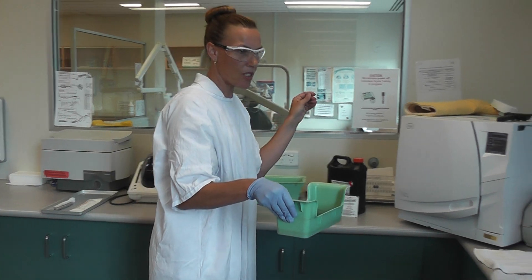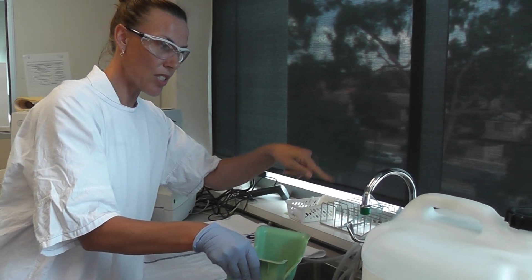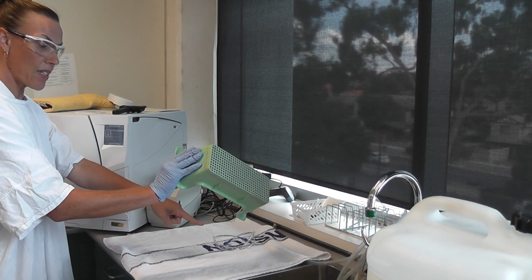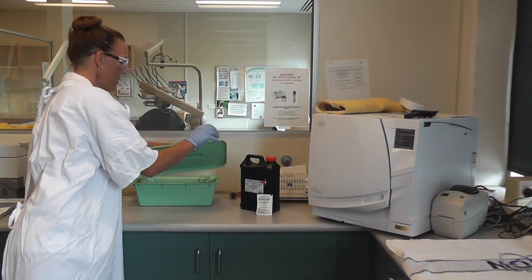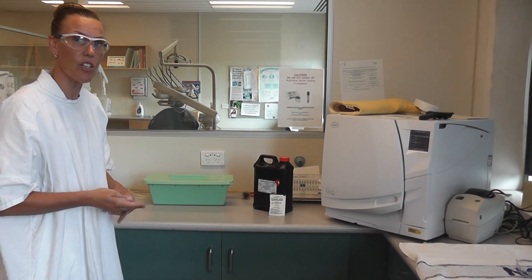Take the basket over to the clean sink. Turn it on — it's a clean sink, and this is my clean hand. Give it a rinse, then tip the instruments out without letting the dirty basket touch the clean towel. Clean hand puts the lid back on, gloves off, wash hands. And that's disinfection done.